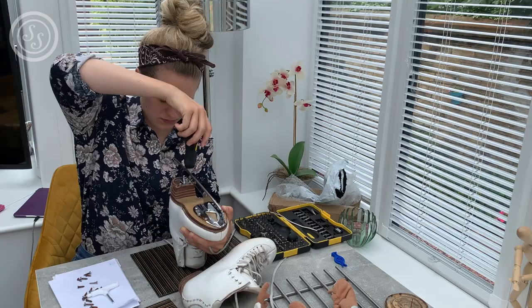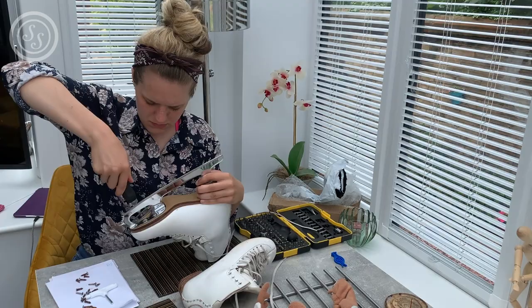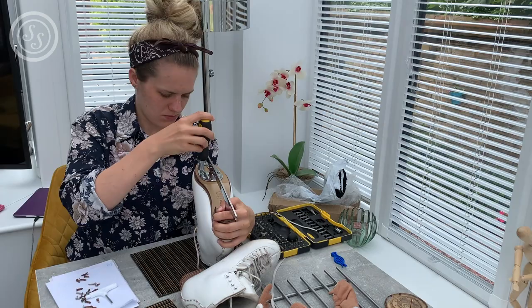The only thing I would say is it does not come with instructions. They provided instructions on the website, which I clearly did not read. So please heed my warning — listen to me, do not put the wheels on first. Maybe actually go read the instructions.